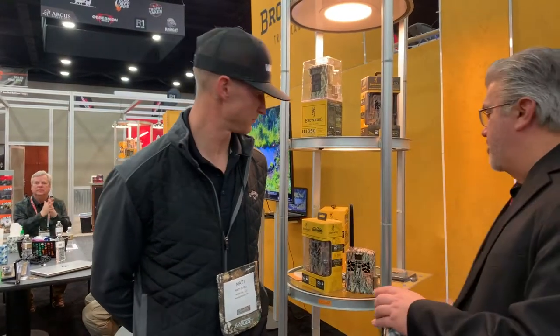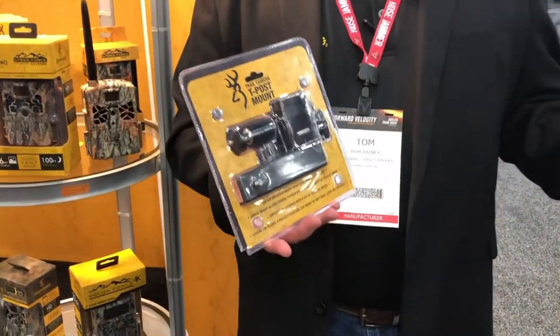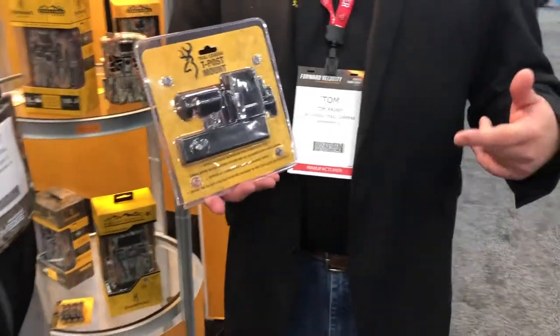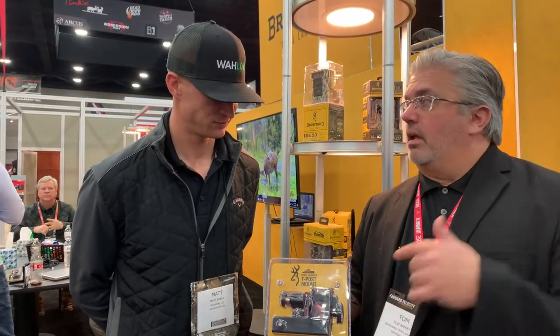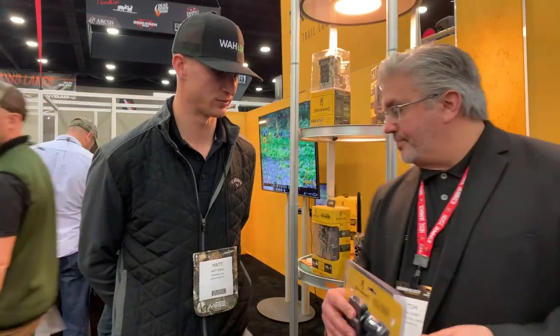This is something else we've introduced for this year — we're actually going to start providing mounts. Customers were asking us about mounts, so we decided to respond to that demand. This is a T-post mount. We've also got a tree mount that you can screw into the tree, and a field mount for when you don't have a post or a tree — you just set it up. A good example is a watering hole for antelope: you set that stake in the ground and put the camera up by the water hole out west. There are other applications out east too. They're very versatile products.